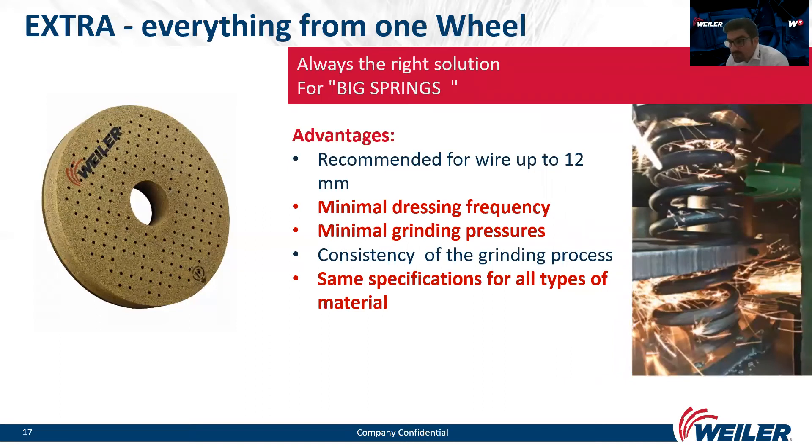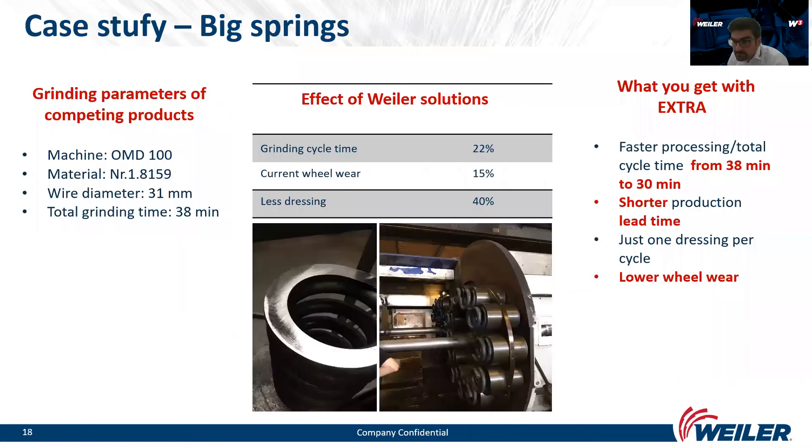On this slide I will present our wheel for big springs — we call it Extra. We grind big springs and extra-big springs with this wheel. The advantages of the Extra wheel are minimal dressing frequency, minimal grinding pressure, consistency of the grinding process, and the same specification for all types of material. The second case study shows a successful improvement of the grinding process with the Extra wheel. The test was performed on the OMD machine 100, one of the biggest machines for spring grinding. We improved the grinding cycle by more than 20% on wire diameter 28 to 31 millimeters. The customer achieved shorter production lead time, just one dressing per cycle, and lower wheel wear.